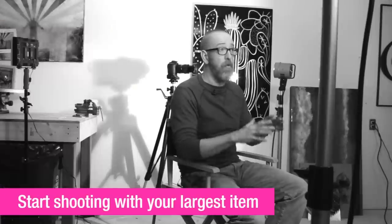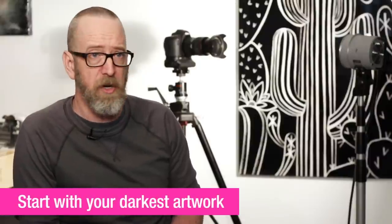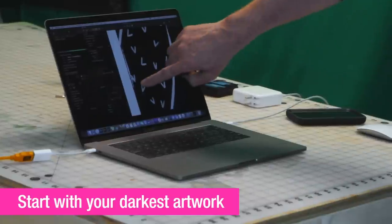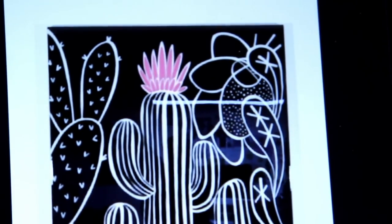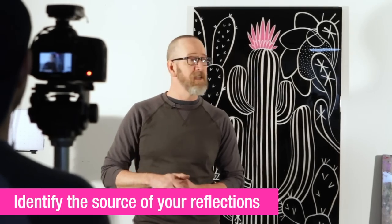Every camera is different, so you're going to have to hunt around on yours to find where the white balance and exposure settings are, but they should be readily available. I generally like to start with the largest item because it sort of sets your parameters about how much space you're going to need. Also try to start with a dark piece of artwork because you're much more likely to be able to see reflections in it.